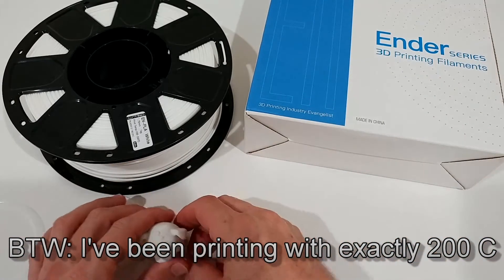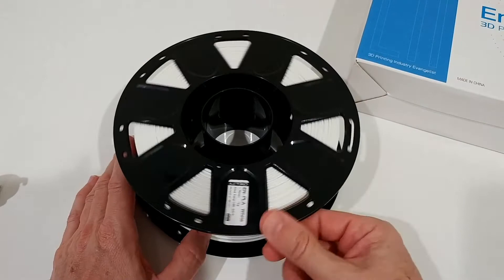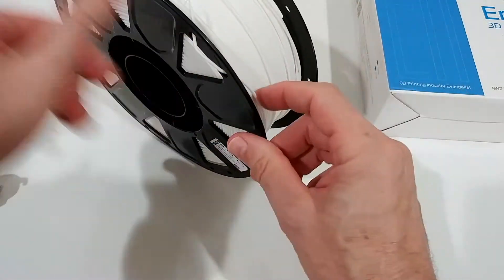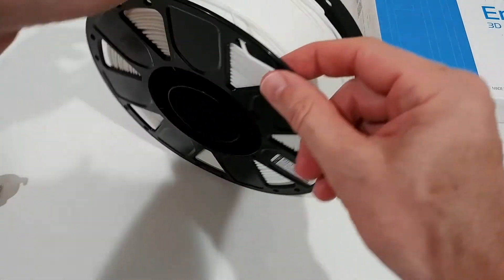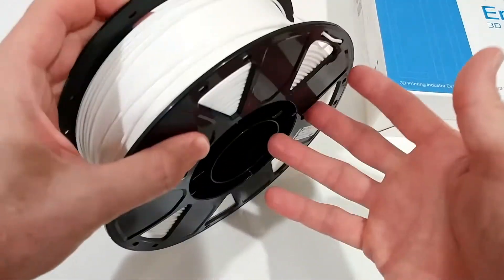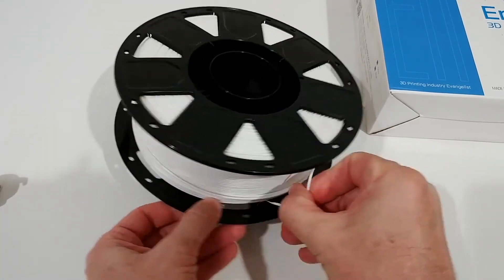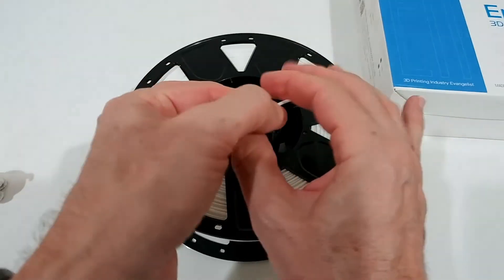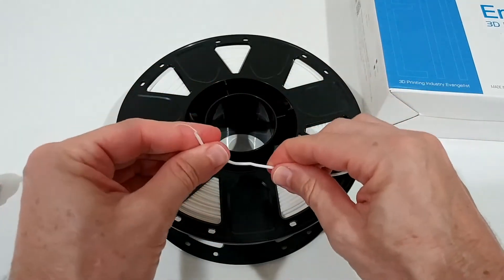Something I noticed: this spool has many more holes on the reel than other brands. Sometimes you only get two holes to store the filament end when unloading. Here you can see there's no problem fitting the end perfectly. If it were a little longer I could select different holes — there are so many holes available. Also, this filament is almost impossible to break. Other filaments I've had break off a lot — that's definitely not going to happen here.